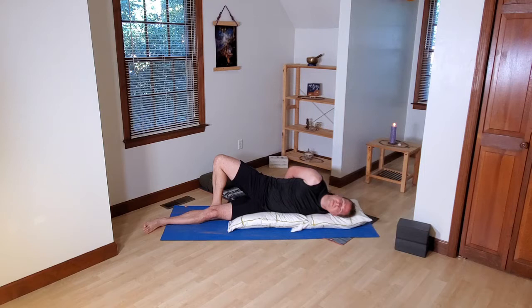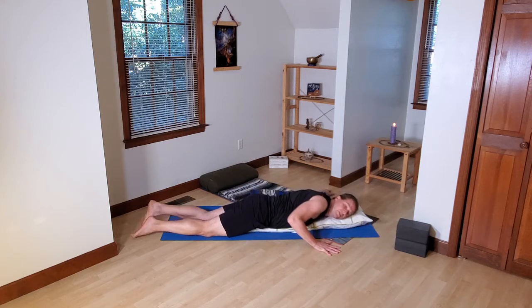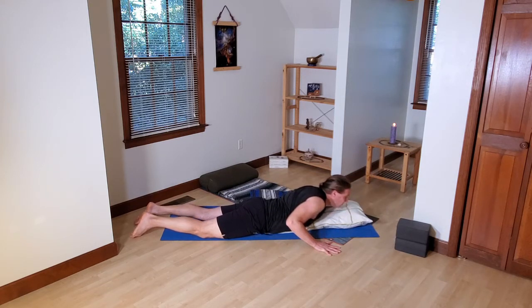A couple more breaths. When you feel ready, gently begin to unroll yourself. The counter pose is pretty obvious — just do what I call a systems check. Check out this left arm and make sure it's still working. Test the elbow — does the elbow work? Test the shoulder — is it still working? Test the wrist. Do that for a bit to confirm that even though that was pretty intense and uncomfortable, your arm is still working.